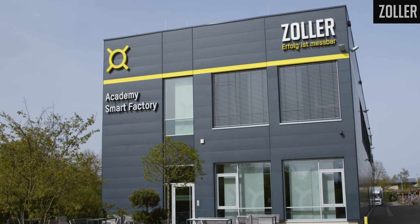My name is Dietmar Moll. I'm the director of sales at Zoller Incorporated. Right now, I'm at Zoller Germany, the global headquarters.